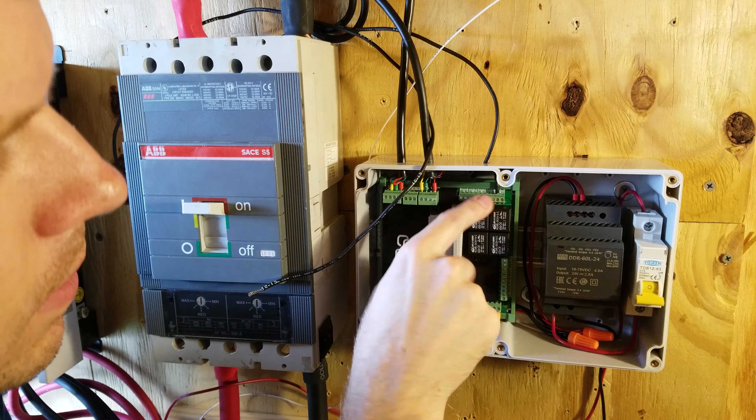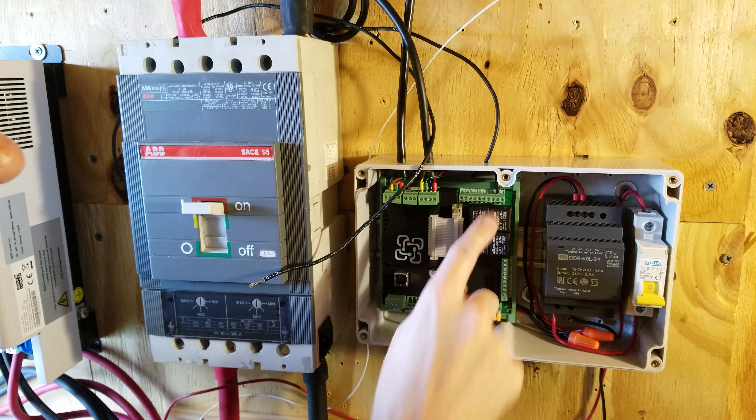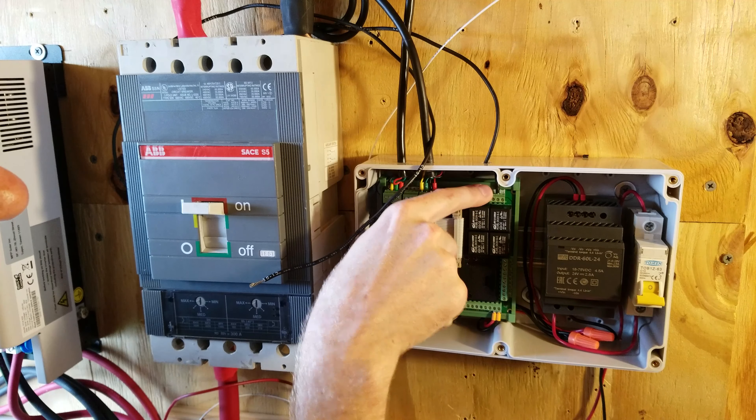The first lead is going to go into pin number 12. We ran into a slight dilemma — the red ferrule boot that fits on the black lead from the shunt trip would not fit into the screw terminal on the Batrium. And unfortunately, the smaller orange ferrule won't fit on the black wire either, so I had to install this wire without a ferrule.